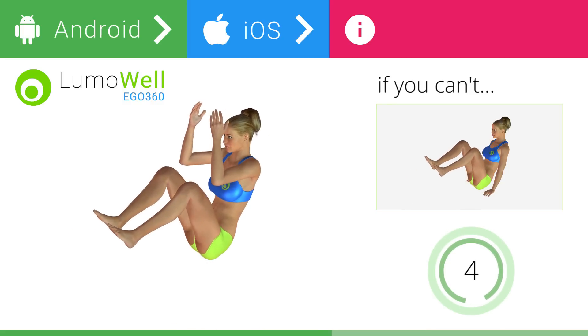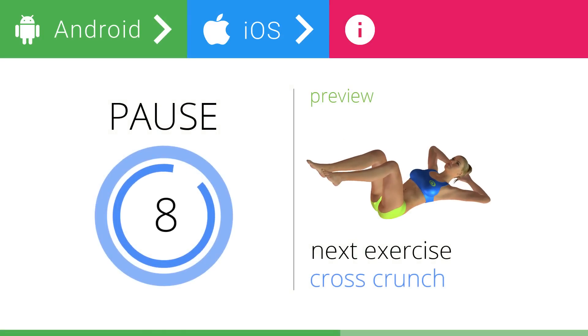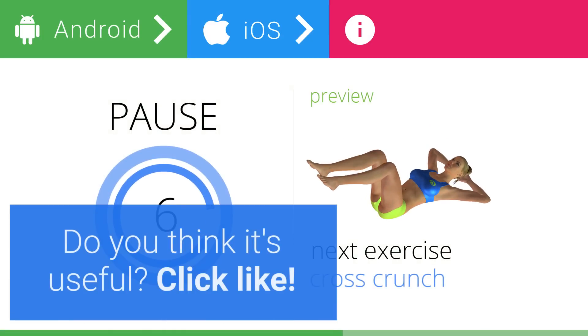5, 4, 3, 2, 1. Stop. Next exercise: cross crunch. Do you think it's useful? Click like.